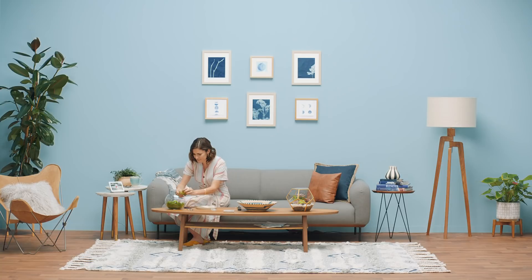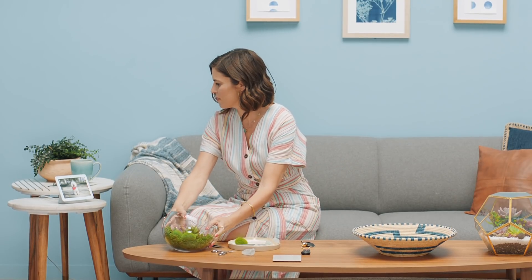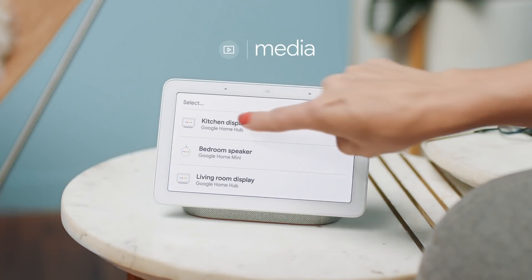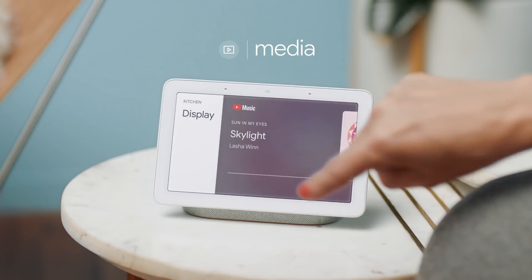Here's mom on her day off. All she wants is a little me time — just her, her couch, and her terrarium. But something's missing: tunes. So mom opens Home View, selects Media, and chooses which speaker she wants playing. And voila. See? That's nice, isn't it?